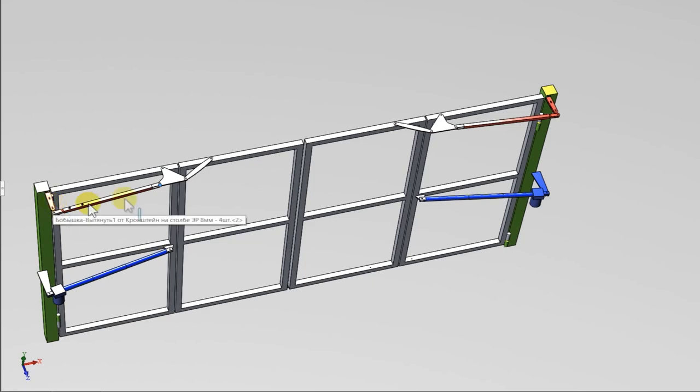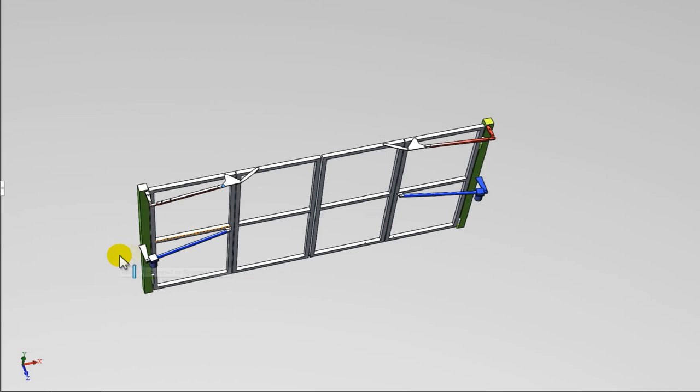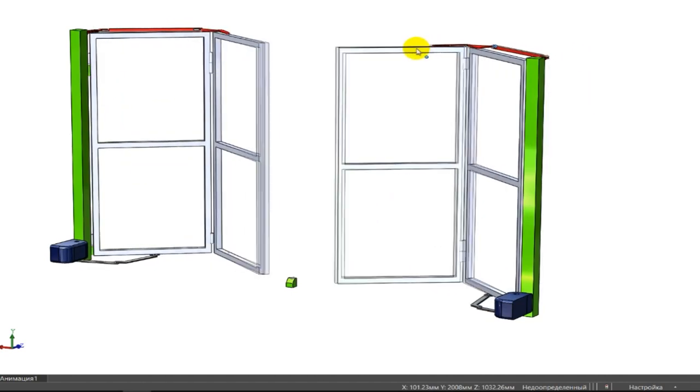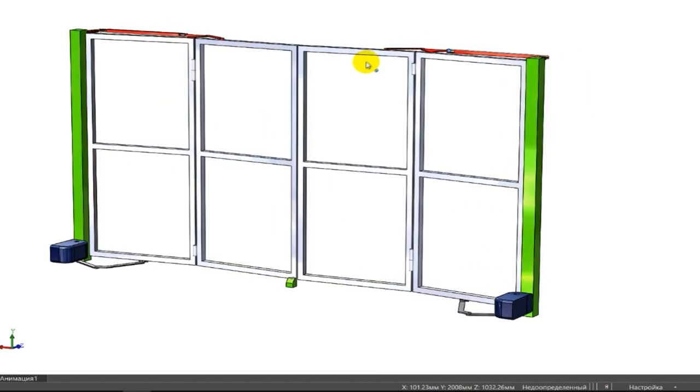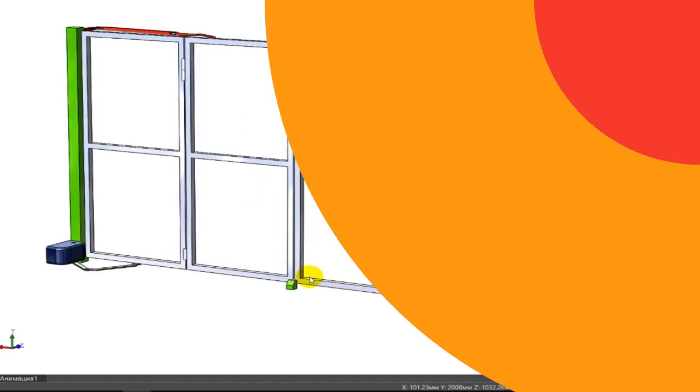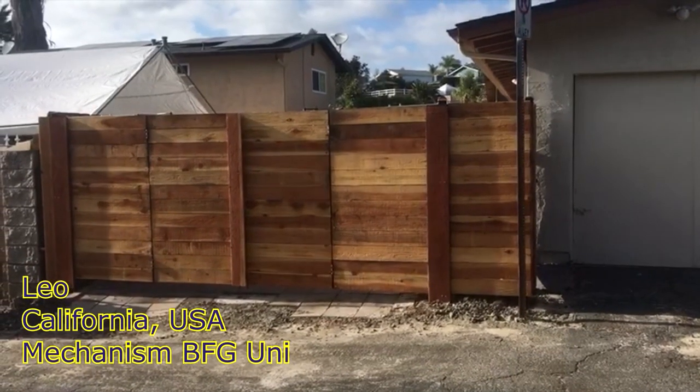The mechanism allows you to open the gate inwards. If it is necessary to open the gate to the outside, install the bracket on the post and the mechanism from the outside. For outward opening, I developed another mechanism called BFG Indie — watch on my channel. Gate automation is possible by installing a telescopic or lever mechanism. Below, for your inspiration, you will see examples of finished gates from my clients.